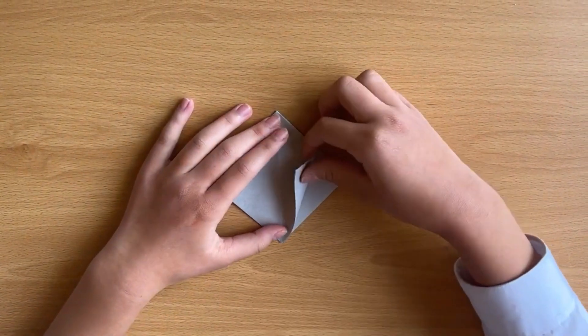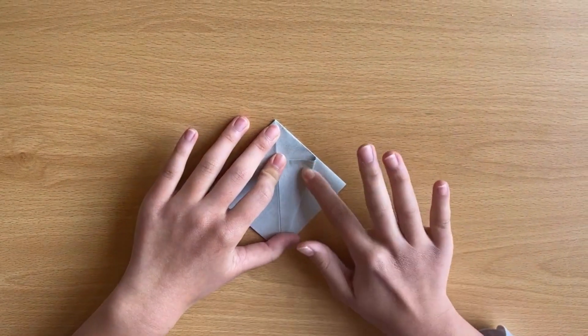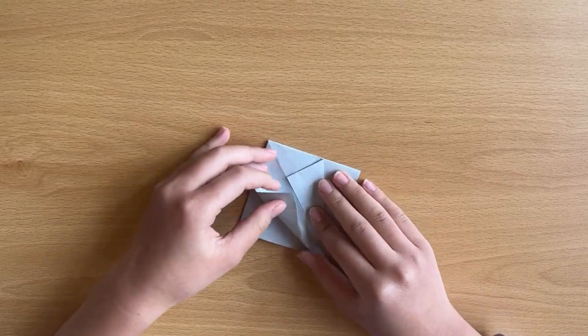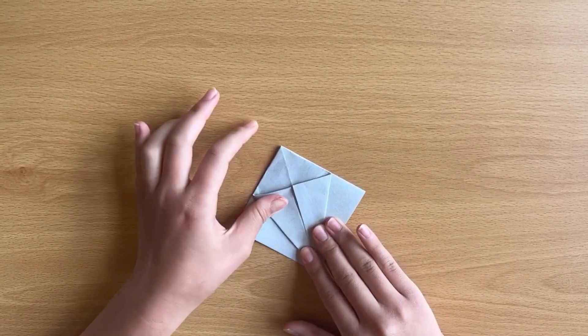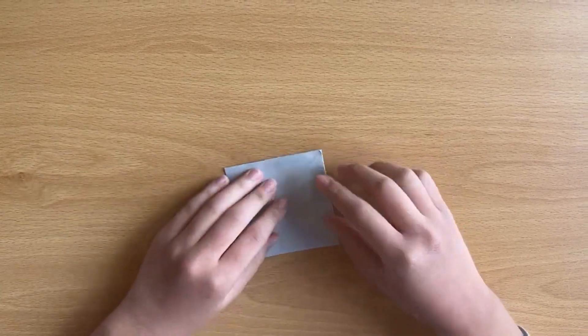We bend like this. Make sure this length is in the middle, so you fold like this. It will look like this. You flip it and do the same thing.